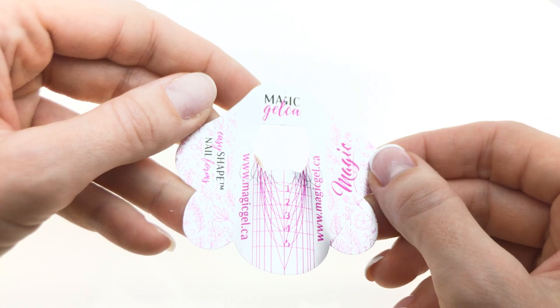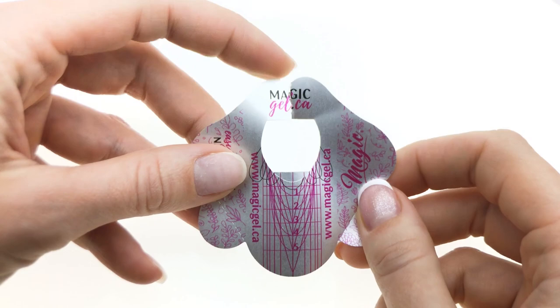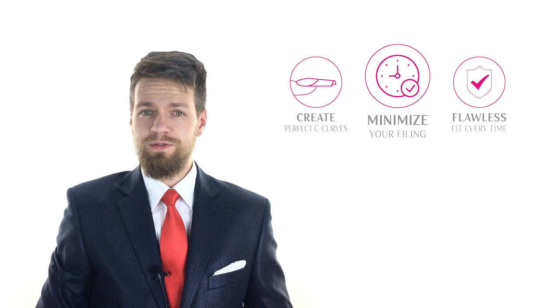Are you amazed with these beautiful forms? Because I am — I can't wait to use them on my clients, because these have everything I've ever wanted in my nail forms. This was the final episode of the Engineered to Perfection series, and I hope you enjoyed it and learned how Easy Shape nail forms can make your sculpting faster and easier. If you enjoyed the series and want more educational videos like this, please leave a comment. Easy Shape nail forms — Engineered to Perfection.